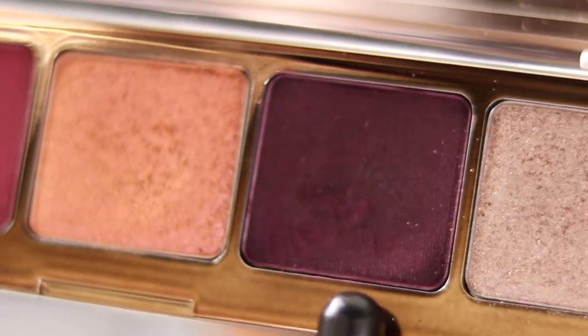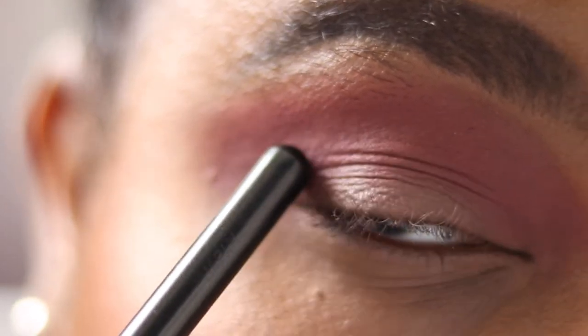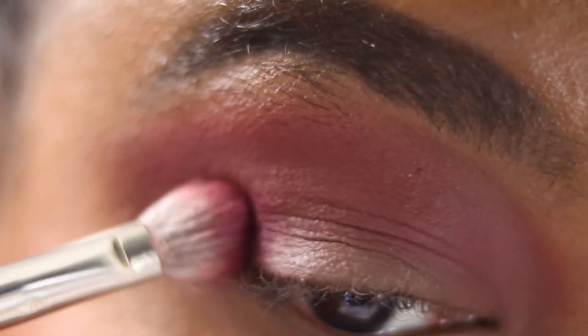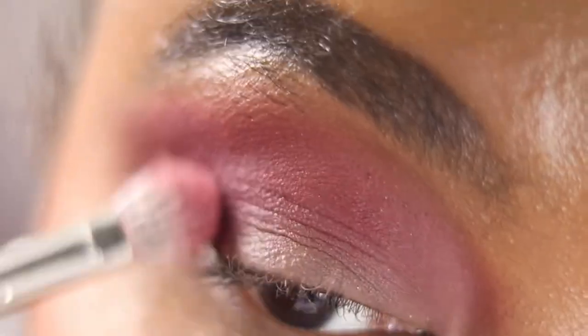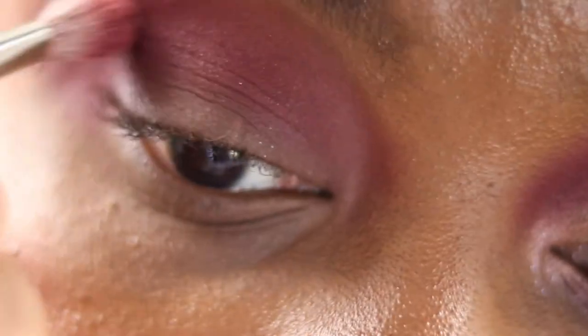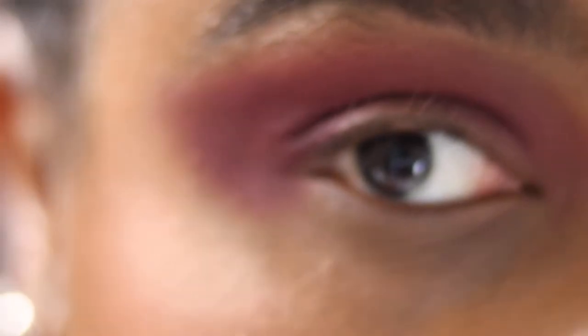Then we're going into Blossom, putting that on the outer corner and bringing it in where the crease is — manufacturing my own crease. Then I'm going into the MAC 217, patting that shadow down on the outer V and then bringing it inwards. I'm holding it really close to the ferrule — that silver bit on your brush — patting it down and then blending inwards, because I want most of the intensity on that outer V. Then just building, patting and blending, going back into the shadow and blending outwards to give that winged effect.